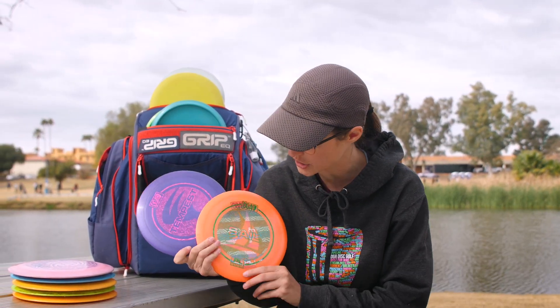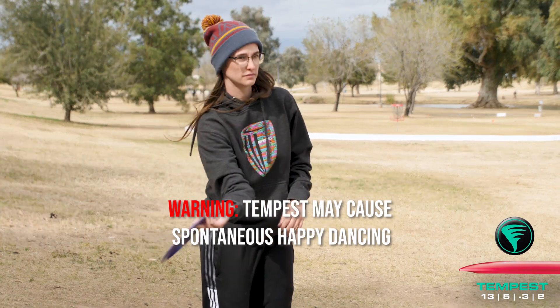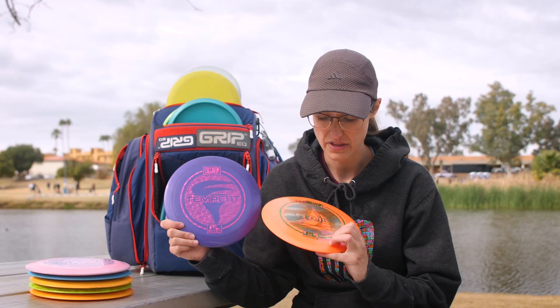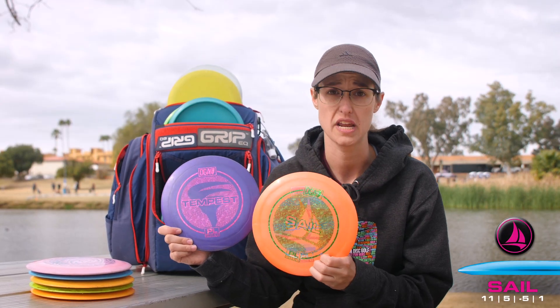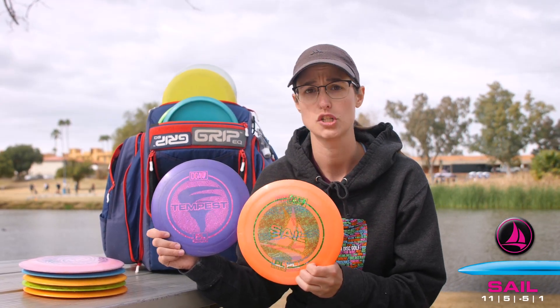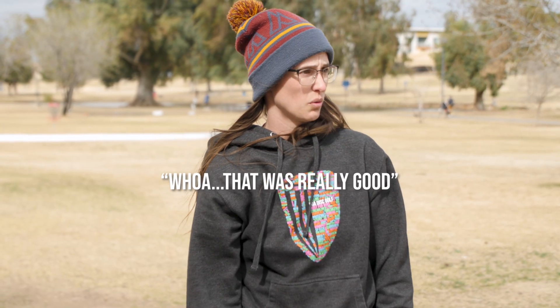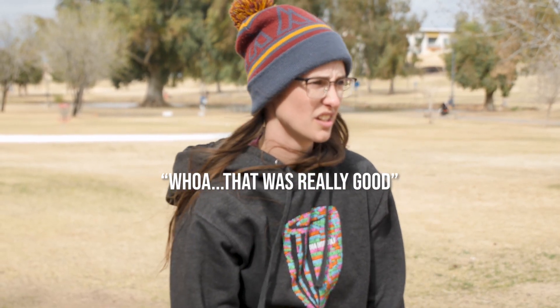So those are my five kind of go-to distance drivers. I've also got two utility drivers that I don't use as much — they're a bit touchier. The Tempest is a high-speed but pretty flippy disc with flight numbers negative three, two. And then the Sail, a very understable disc that usually turns over out of the right-hand backhand for me. Touchy discs, but I can definitely throw very far with the Tempest if I hit that line right.